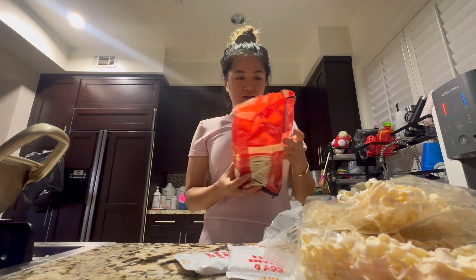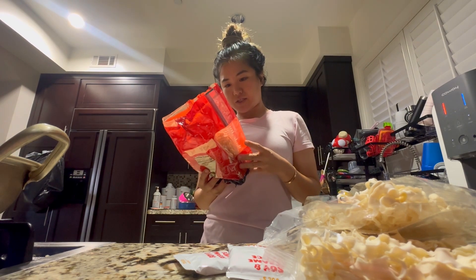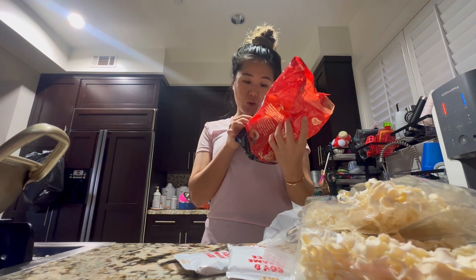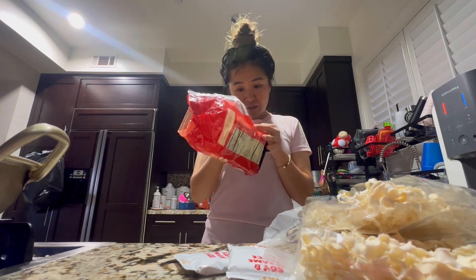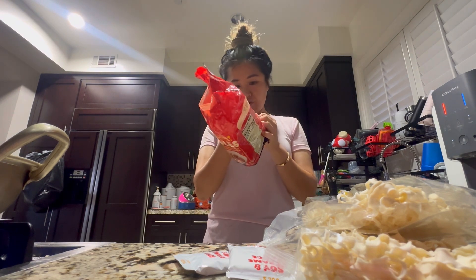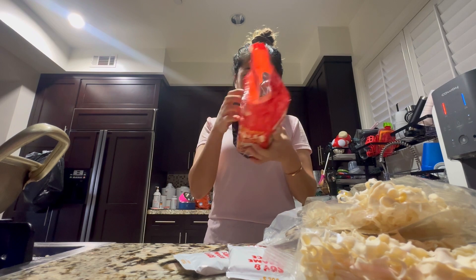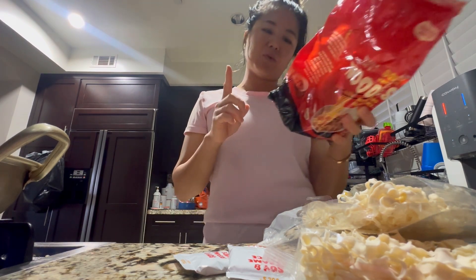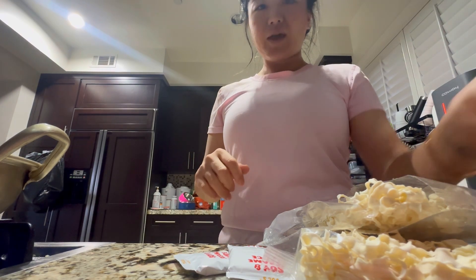While we wait for the water, let's follow the instructions. Bring at least four cups of water to a boil. Add one noodle pack and wait four minutes. Drain noodles, place in bowl, then add the sauce packet to the noodle bowl. Stir and enjoy. Okay, super easy. Let's cook the noodles.